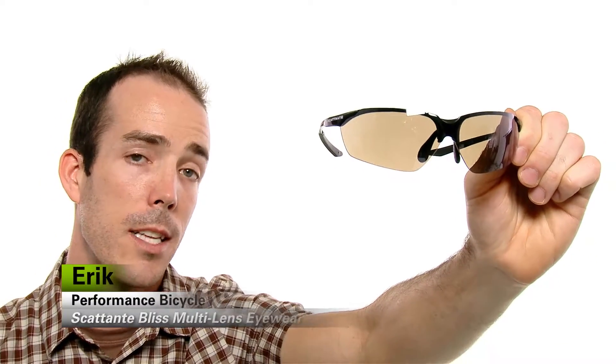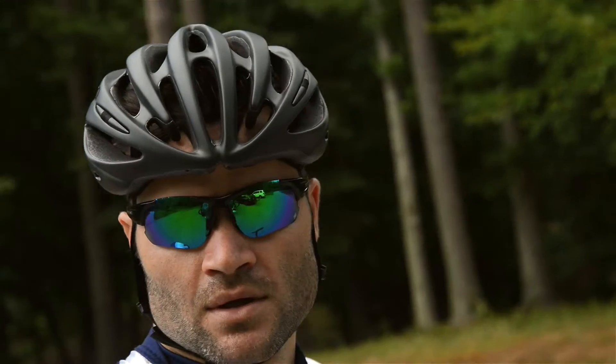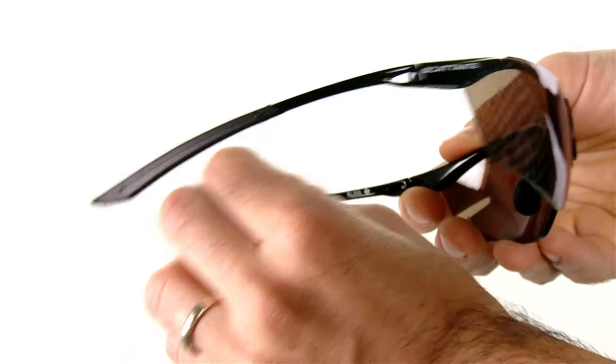Hi, I'm Eric with Performance Bicycle and this is the Scatante Bliss multi-lens eyewear. Scatante hits the nail on the head again with these shades. The frames are Gorillamid tier 90, which is super lightweight, flexible, and durable.